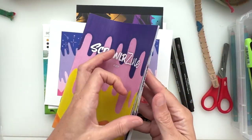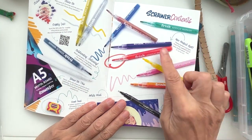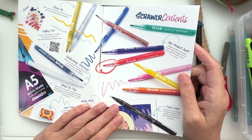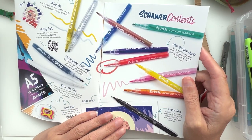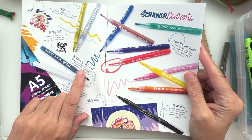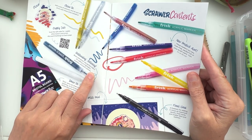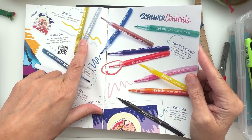Let's have a look in the ScrawlrZine. New product alert! Packed full of juicy acrylic paint — that's what it says. We've got black and white for outlining and adding highlights, and the shiny boys — the gold and silver.